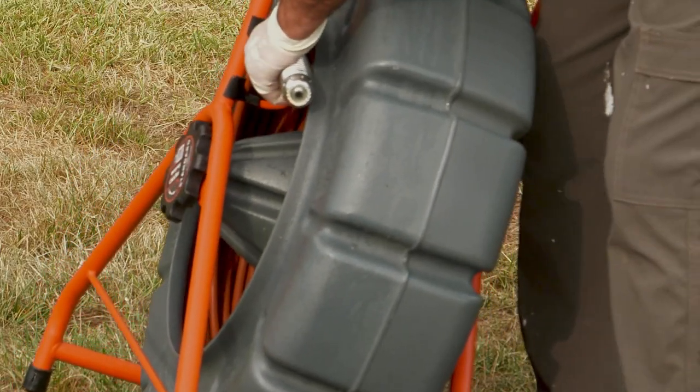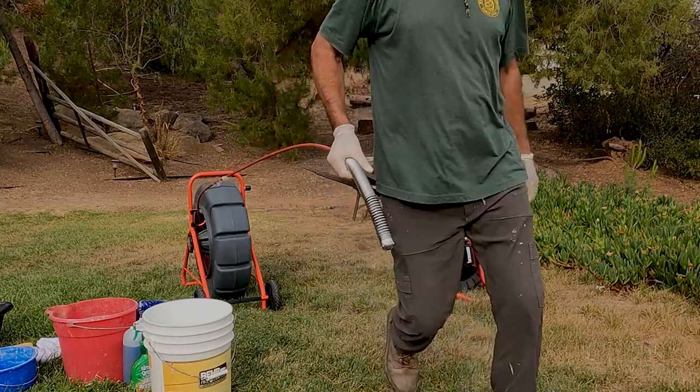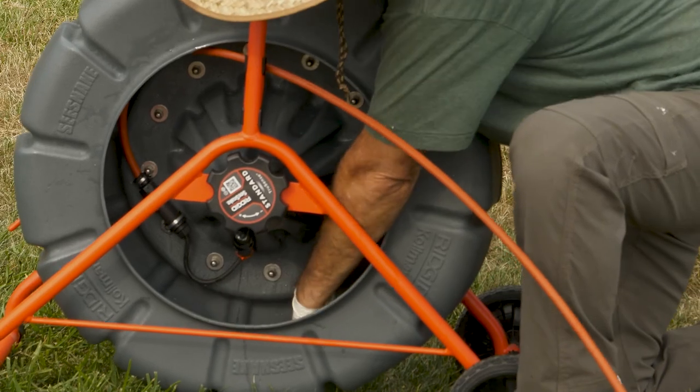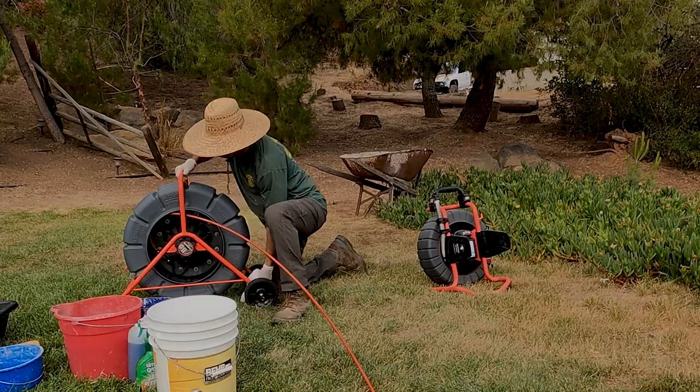If you want to go the full mile on cleaning, you can unspool the cable from the drum. Keep in mind that the cable is most vulnerable to damage when it's outside the drum, so lay it out straight and keep it away from anything that might damage it. Wipe out the inside of the drum, then spool the cable back in as you wipe it down.